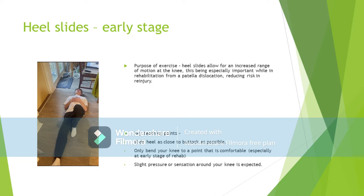Heel slides should be used in the early stage of rehabilitation. This is because heel slides allow for an increased range of motion at the knee, which is especially important while in rehabilitation from a patellar dislocation. Doing this exercise will also help with reducing any risk of re-injury, and will help with stretching the tissue in and around the leg and knee muscles.